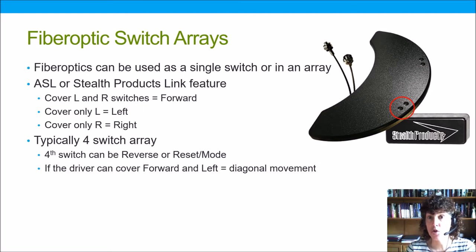If the driver can also activate a third fiber optic switch, this can be used as a reset. Traditionally we use four switches: forward, left, right, and perhaps reverse or reset depending on programming. If the driver is able to cover forward and left at the same time in a four-switch array, they will get a diagonal movement — similar to what happens with the head array — and this can be really helpful for course corrections.